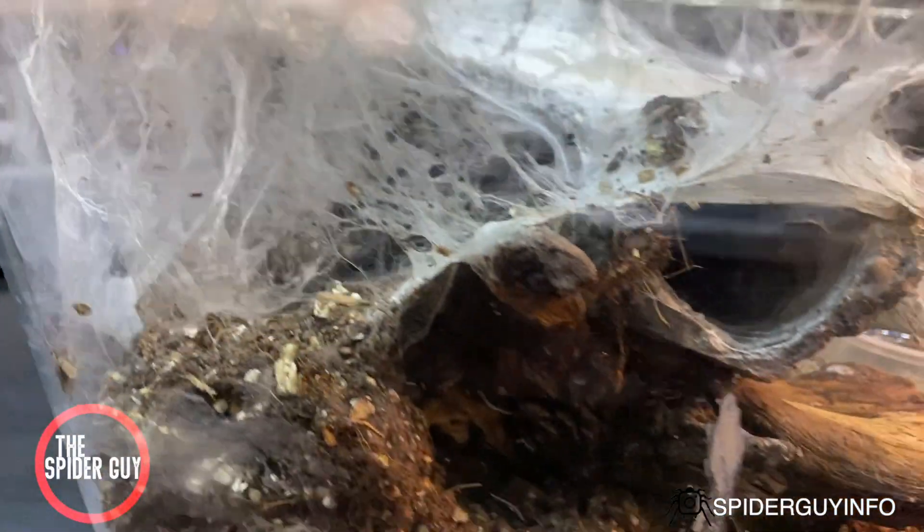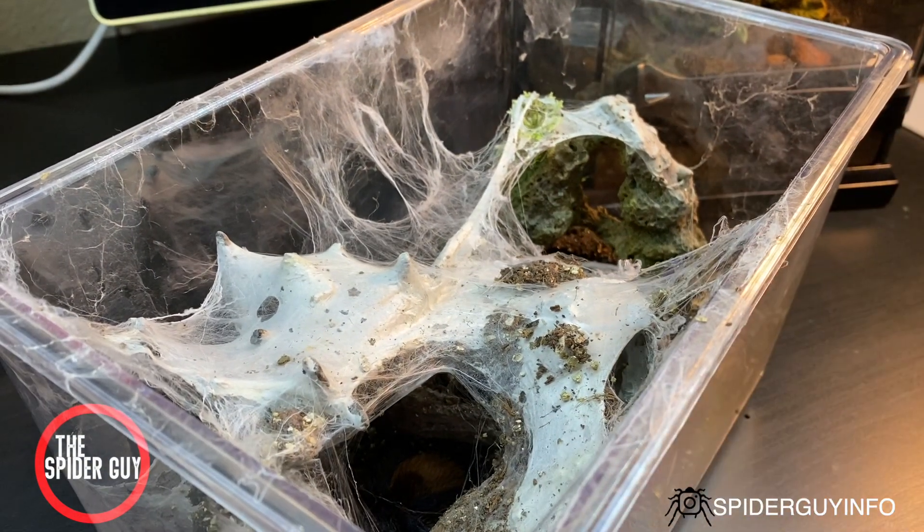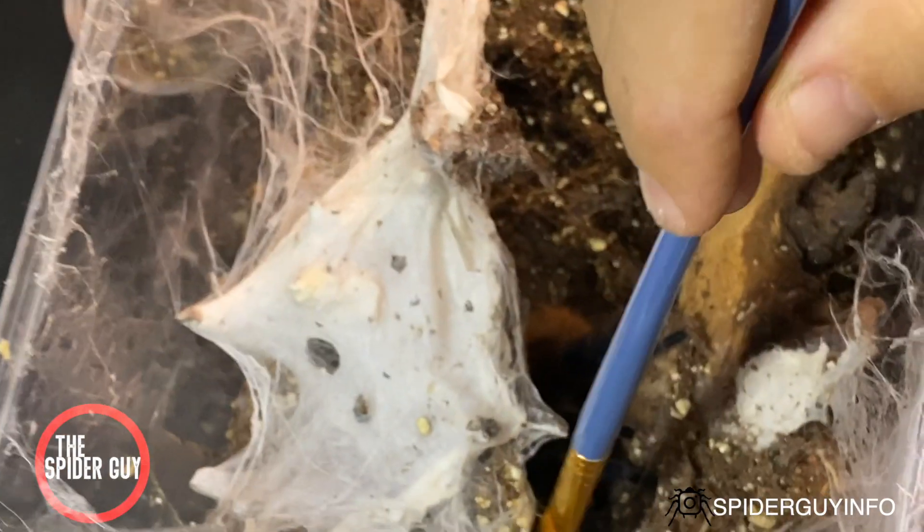As you can see here, the enclosure is a bit of a mess. It's hard to see in and there's debris everywhere, so I'm going to be rehousing her. I made the new enclosure for her — you can see the video here.